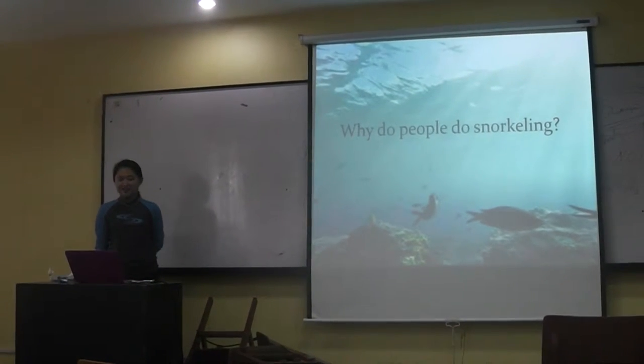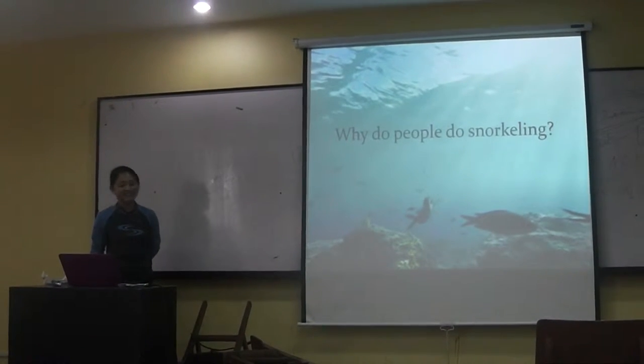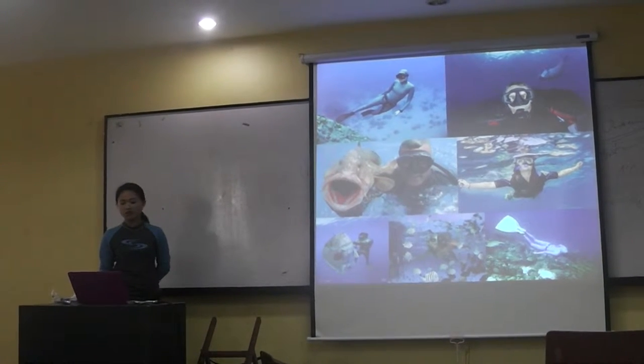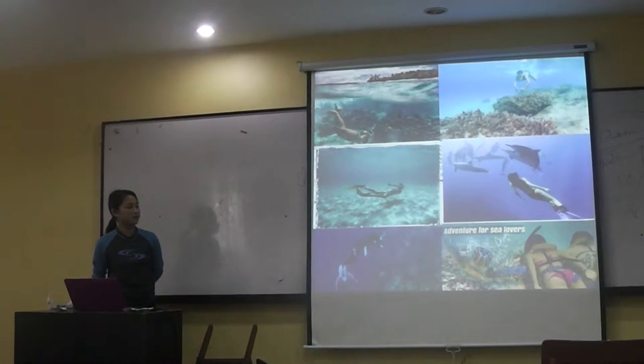So why do people do snorkeling? Basically, people do snorkeling for nature, for them to enjoy, and for professional purposes.